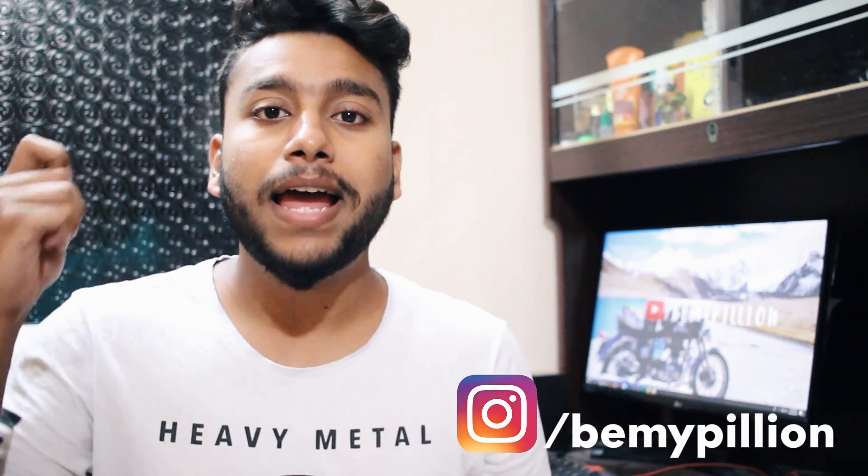Hello everyone, welcome back to the channel. I hope you guys are doing well. If you are new here, do check out what I do exactly in my channel and don't forget to hit that subscribe button and be a part of this family.